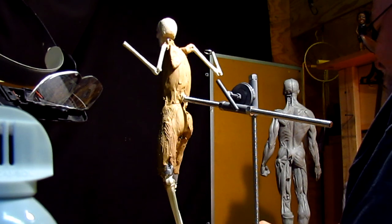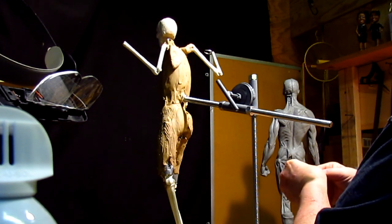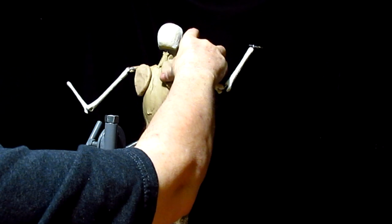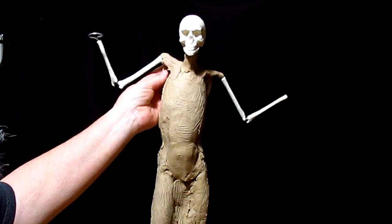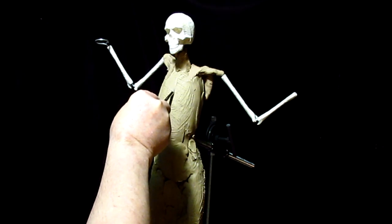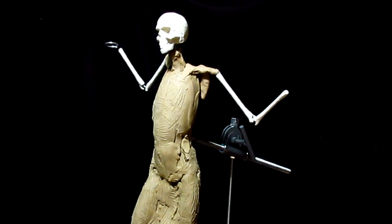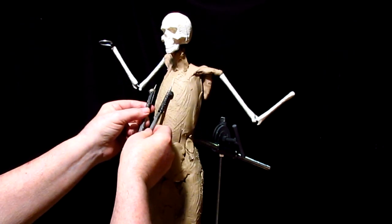I'm not doing anatomically correct shoulder blades right now because they're going to be covered up with clothing. I'm just trying to position everything so that I can work out the anatomy better. I'm establishing the center line to get the right distance there.